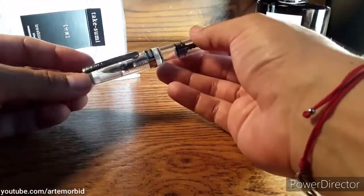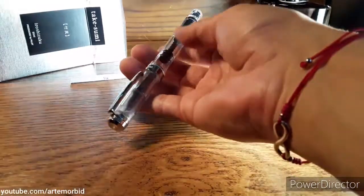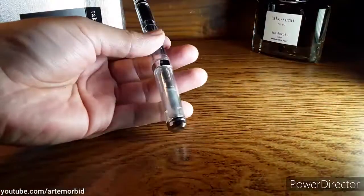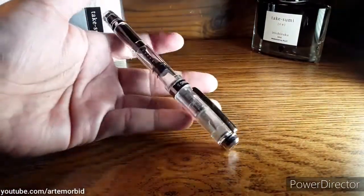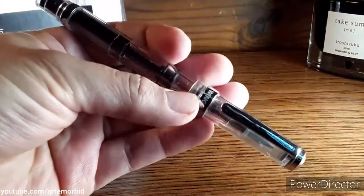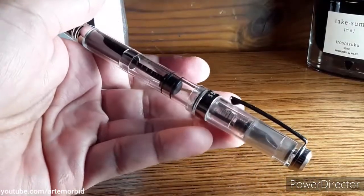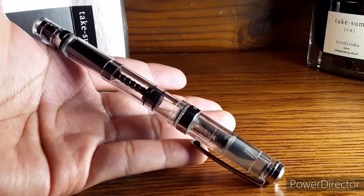Let me just show it to you with the cap on — very nice, I think it's awesome, I think it looks great. There's a beautiful pen. You can definitely clean it out completely, take it completely apart, and that's exactly what it looks like when it's all assembled. Thanks for watching — I'll see you in the next one, bye.